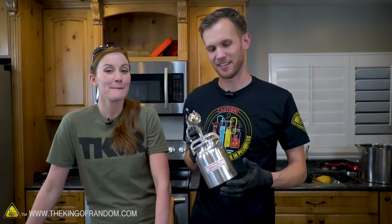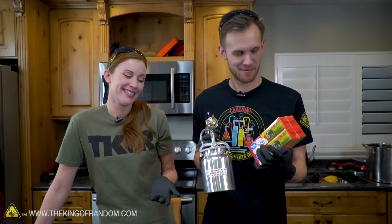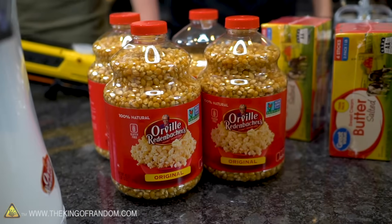I landed on the idea of spraying liquefied melted butter. I don't know why I thought that would be a good plan, but I wanted to try it. It's going to be so much butter — and I thought, what do we need that much butter for? There's only one answer: we need a lot of popcorn. So we're going to try that.